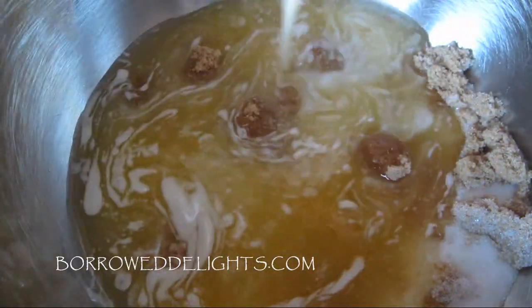To start, you're going to add your melted butter to your granulated and brown sugar, and you'll want to mix this together until these ingredients are well combined.